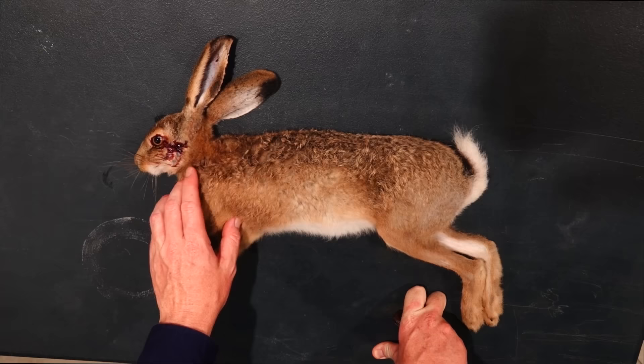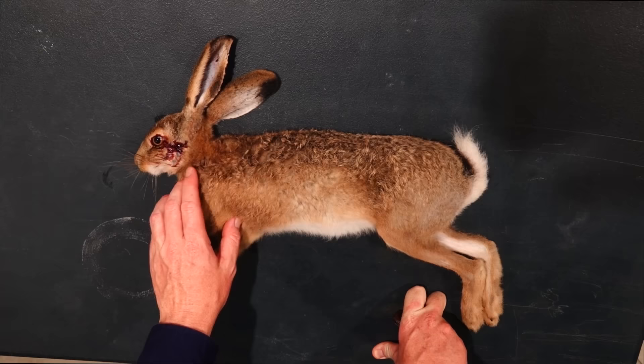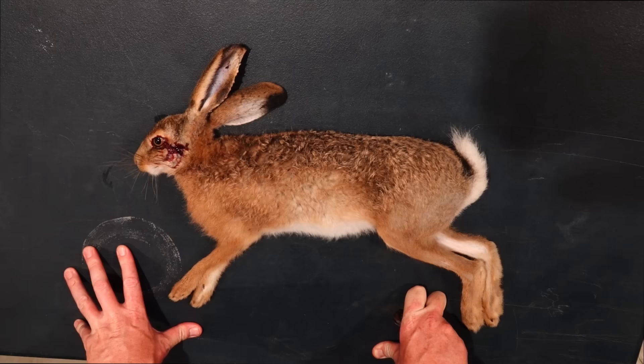So first of all let's take a look at the hare that I've just got. As I always promote, it's been taken humanely — we've shot it straight in the head, it's just instant incapacitation and lights out, so no suffering whatsoever.